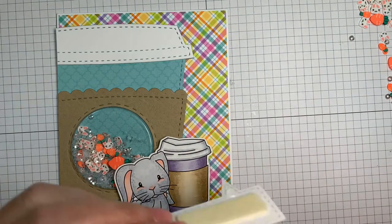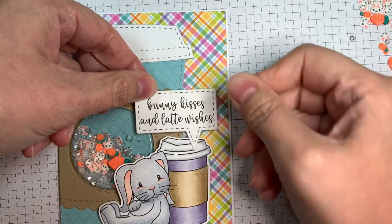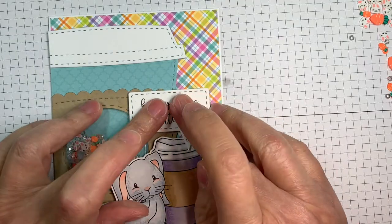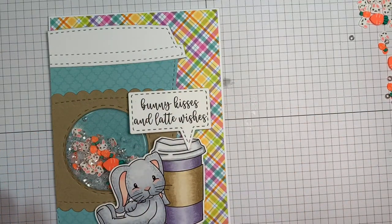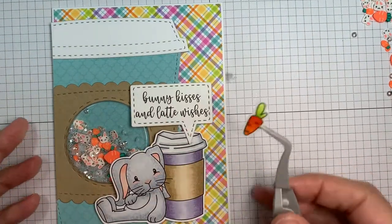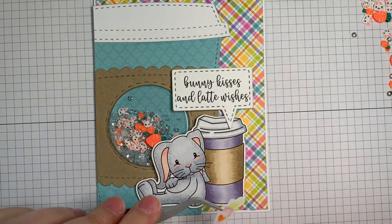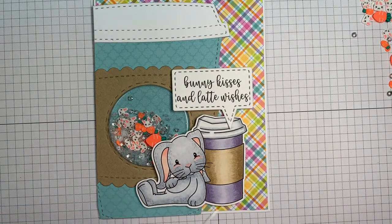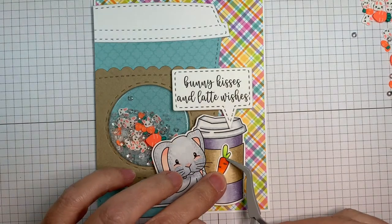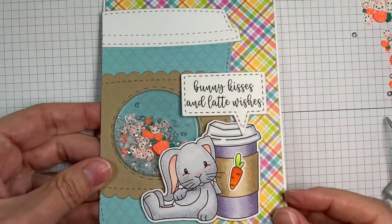I think it just turned out adorable. That is on Paper Tray Inks white cardstock also. Now I just have to add the little carrot to my to-go coffee cup — I'm putting that right on the front. I colored that image with Copics and cut it out with my Brother Scan and Cut with a 0.4 border. Super easy — I'm not much of a fussy cutter, so I try to avoid that when I can.